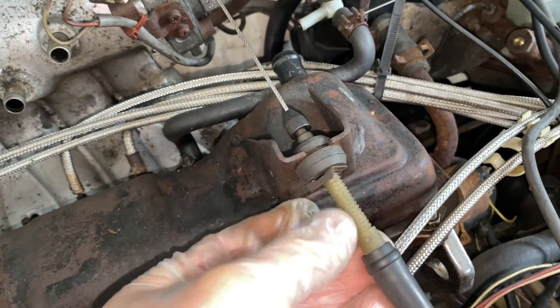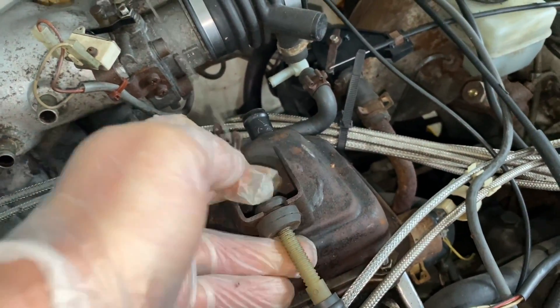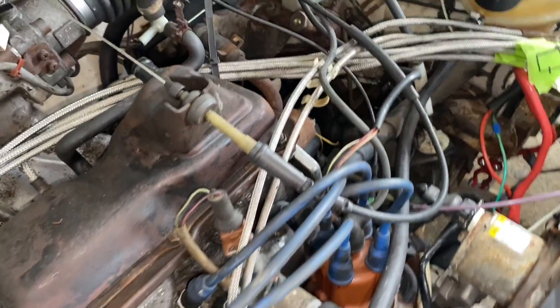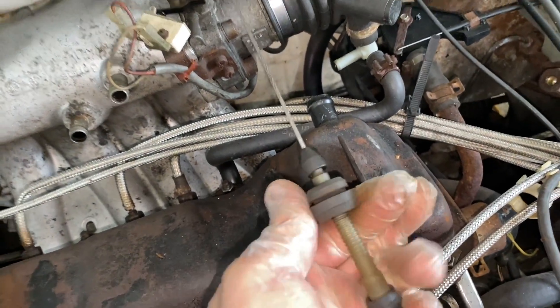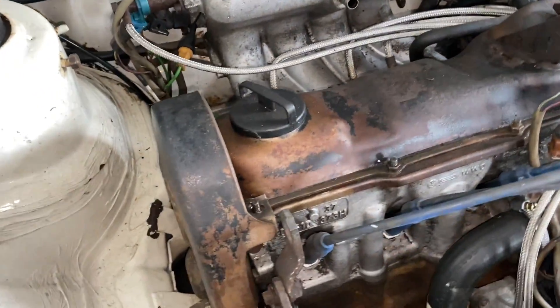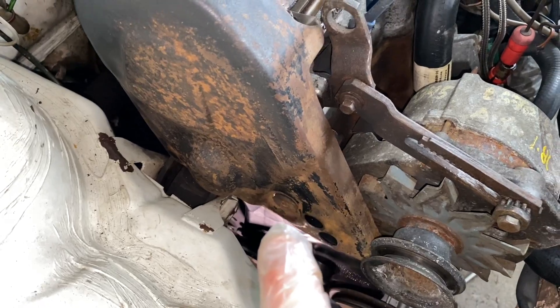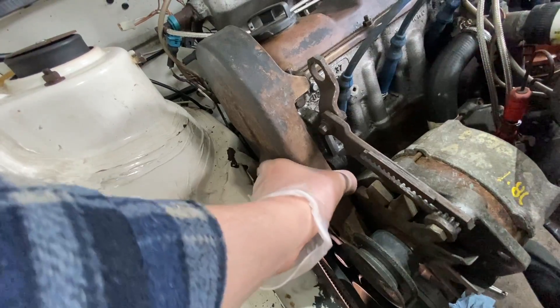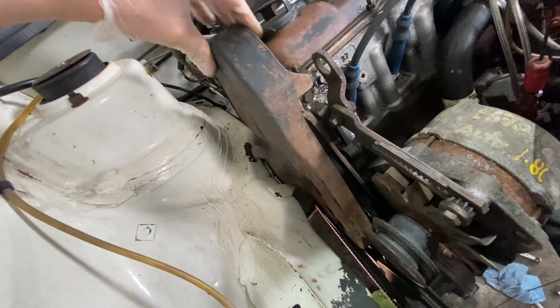This just pulls up like this, and then you can remove this whole thing — you just pull up on it and it comes off. There it goes. Now over here there's a 6mm Allen key bolt — see that right there — you've got to remove that bolt. Once you get that off, this will just come right off. You do need the belt to be off otherwise it gets in the way.